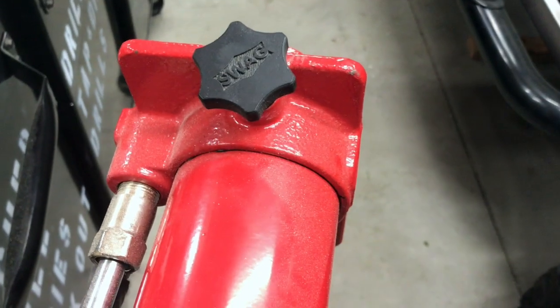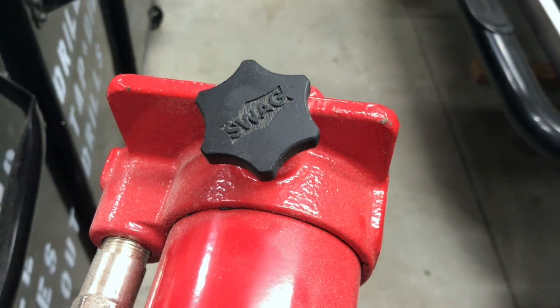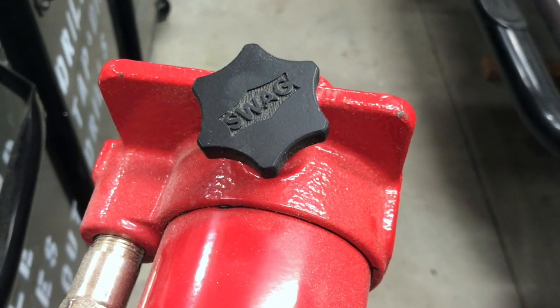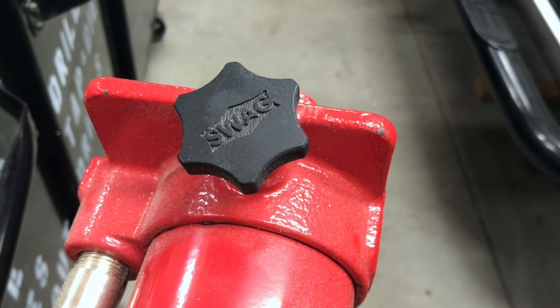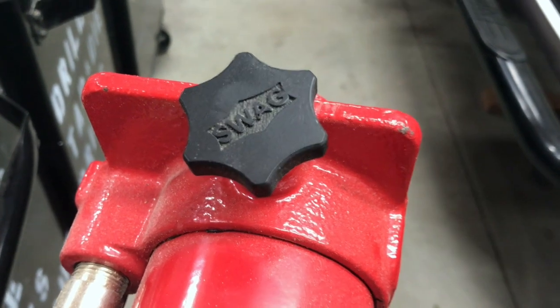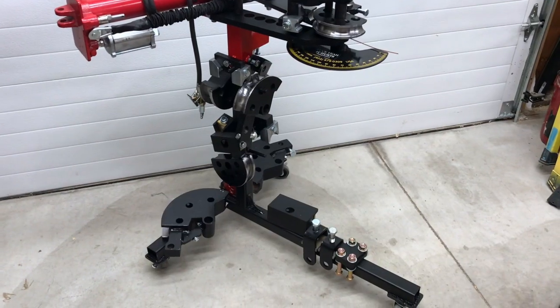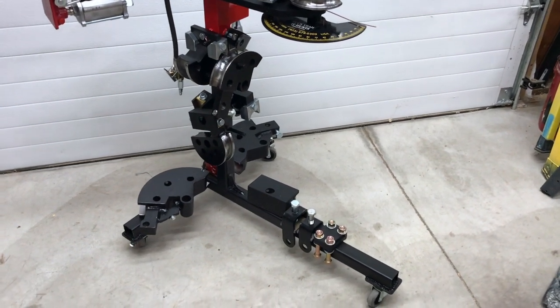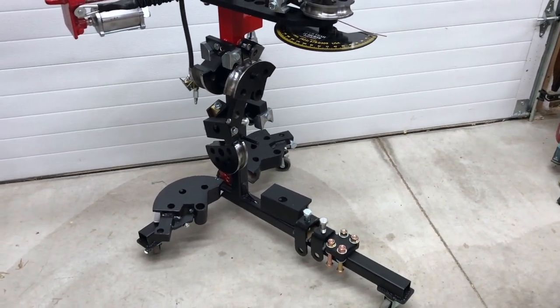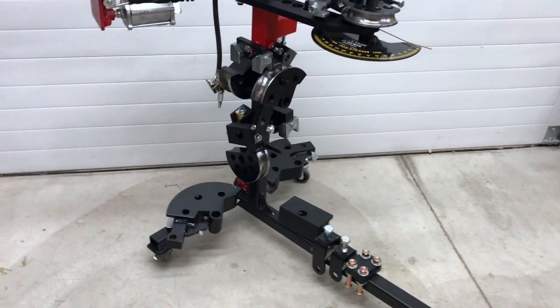When you get the bender kit it comes with an aluminum knob — my advice is to get the 3D printed knob from SWAG Off-Road instead. It's easier to put on, it's universal, it's a better option than the aluminum knob. As for the stand build, it was maybe three hours of cutting and welding and another hour or so of paint.